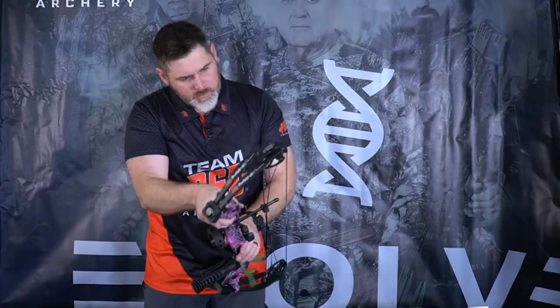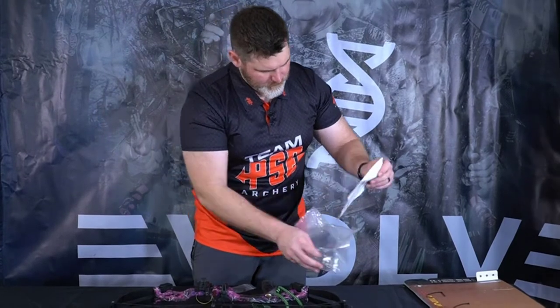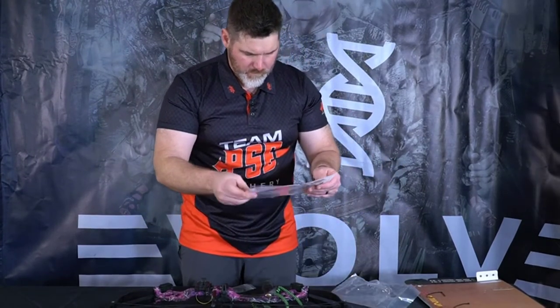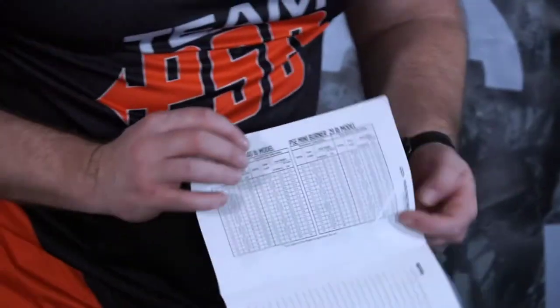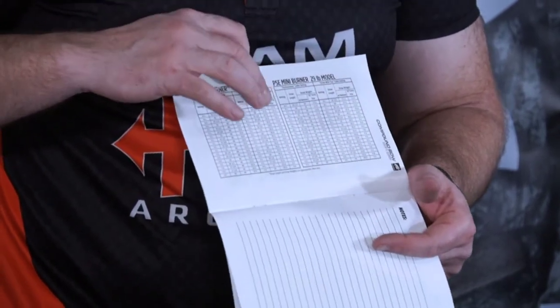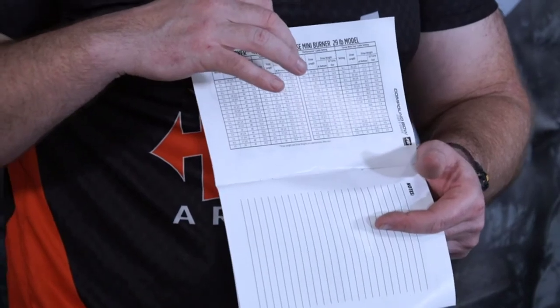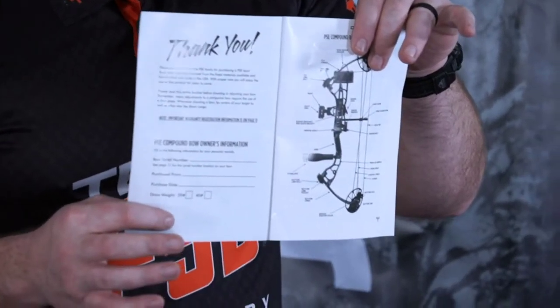To adjust draw lengths, there's an Allen screw, and you'll find the appropriate size in your user guide. You'll find all your draw length and draw weight settings for everything you can do on this bow — performance setting and grow-with-you settings — and the number of turns out corresponding to each draw length and draw weight. Use that as a reference guide. Also, fill out the warranty card at the front and get your bow registered.